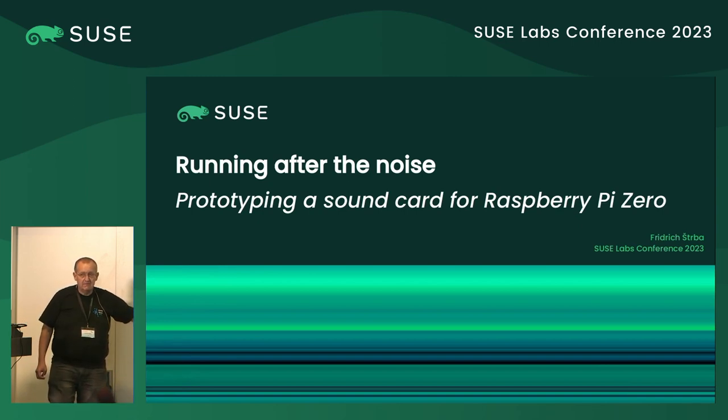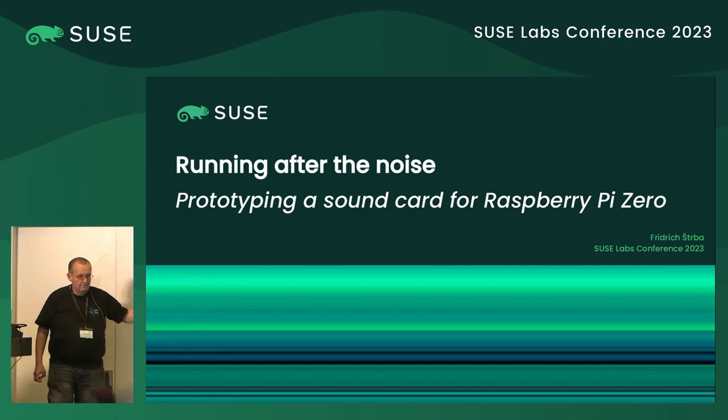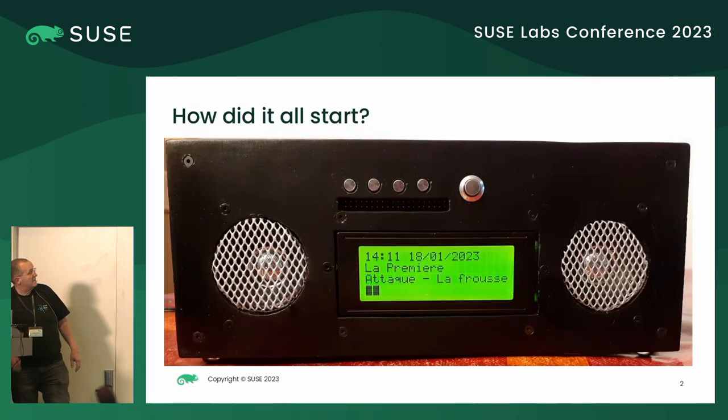It will be a very boring presentation. It will be all about hardware. So this is my Hack Week project, and to be fast, I'll do it like this.